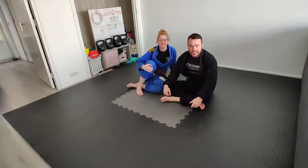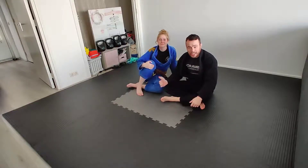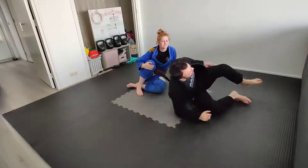The second technique set for the advanced syllabus this week comes from the same position as before. I'm attempting a triangle and my opponent is defending by hiding their arm. Rather than attacking the arm, we're going to focus on doing unpleasant things to their neck and to a small extent their shoulder. This covers two separate techniques.